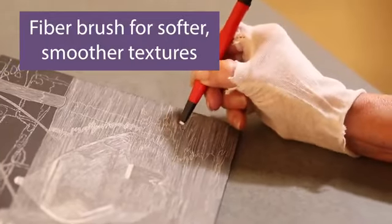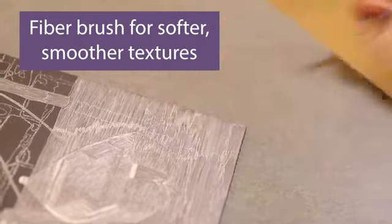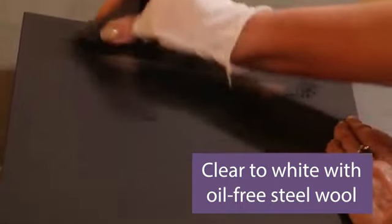The fiber brush acts like an ink eraser for softer, smoother textures such as glass or skin, and you can use oil-free steel wool to clear large areas completely back to white.